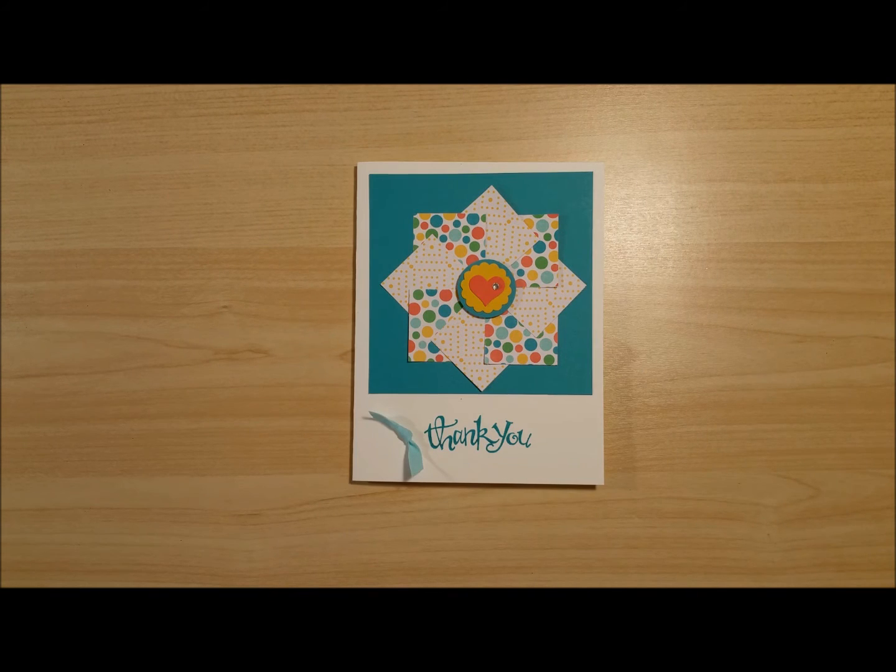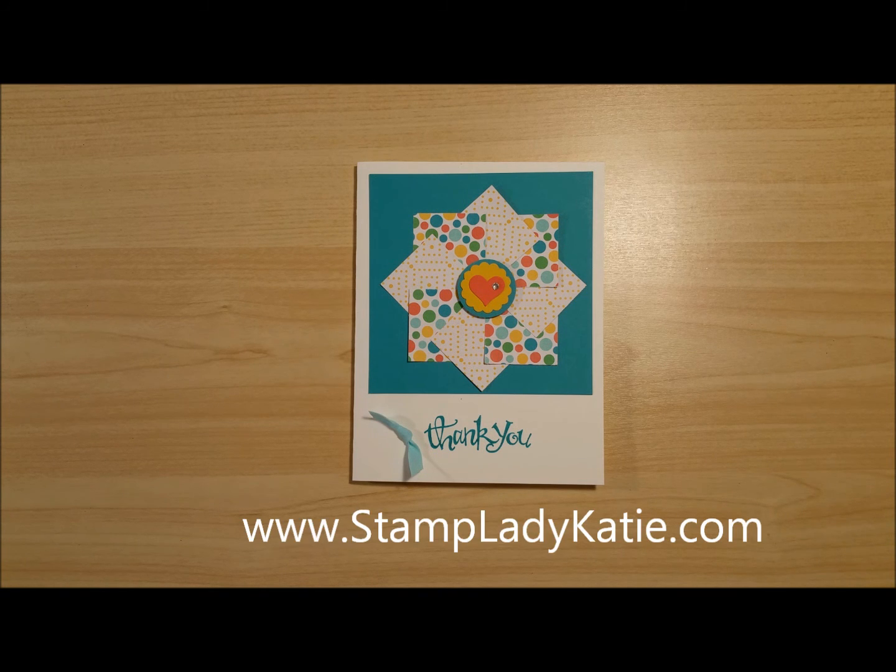This pinwheel design is actually pretty versatile — you could use it for birthdays, thank you, thinking of you, all kinds of different things, and depending on what kind of designer papers you have it could even end up being a wedding card. I hope I've given you some ideas for one way that you could use up some scraps. Please check my blog for more paper crafting ideas at www.stampladykatie.com — thanks for stopping by!